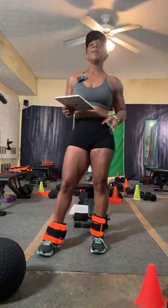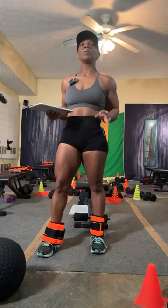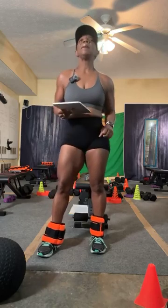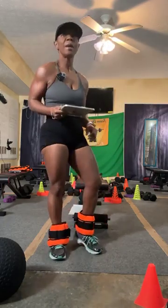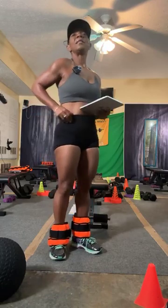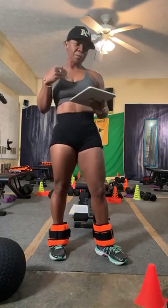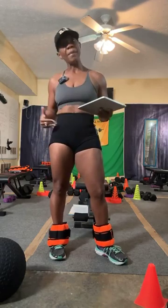If you have low muscle mass, the next red flag is high body fat. When we hear 'high body fat,' especially as women, we tend to come up with all types of drama. Lose the drama. High body fat does not mean something is wrong with you. It does not mean you lack worth or that you're not valuable. What high body fat means is the total fat mass that you carry divided by your body weight.